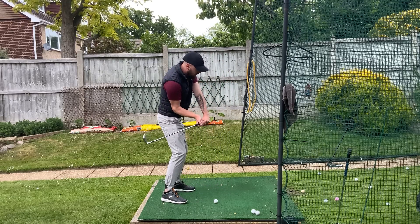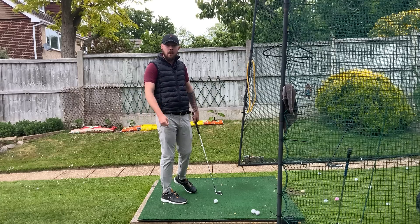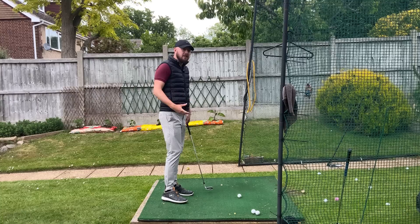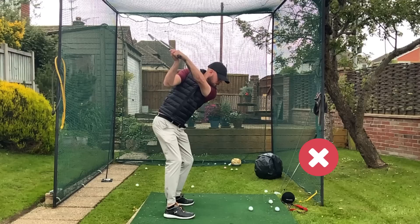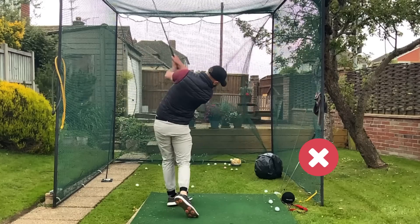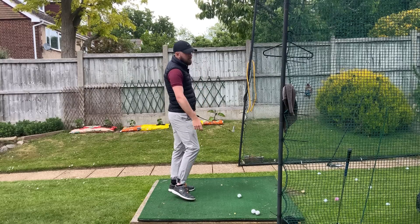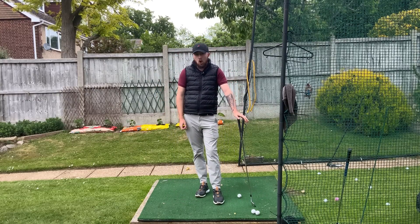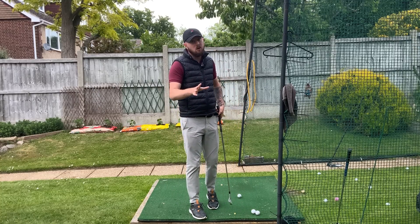Second, people say it gets you swinging on the inside — and yes, it does. But again, we can't turn with this excessive side bending movement. So we're just going to swing massively in-to-out with a massive flip of the club face. Because if we're not turning through the shot, and your body won't want to do it if you're side bending that much, you're going to lose control of the club face. You're going to hit pushes, little left ones, big hooks — you're really going to struggle.